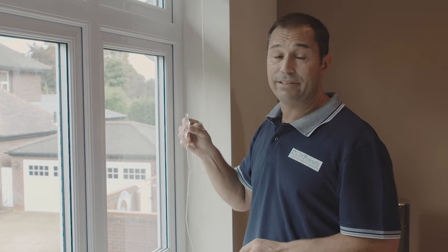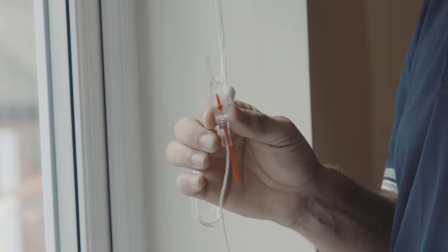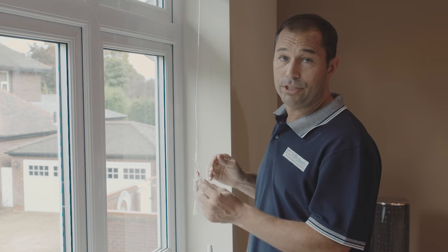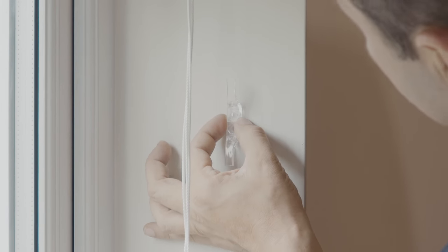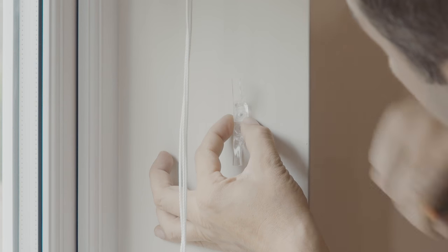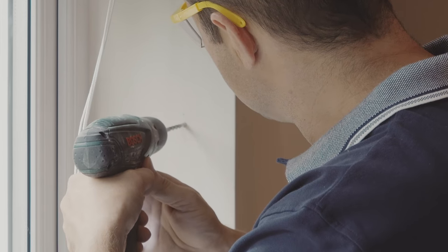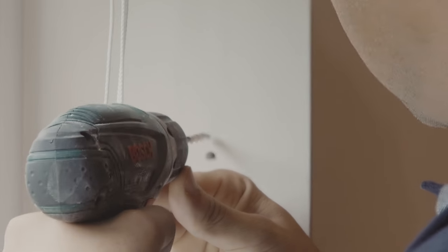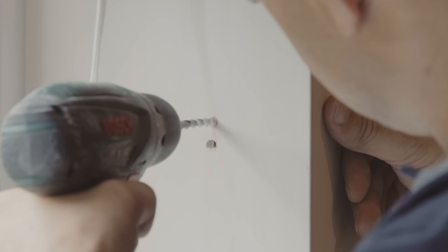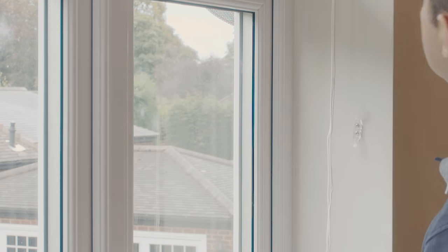The last thing you need to do is fit the child safety device, or cleat as it's sometimes called. Not only will this stop the cord from flapping loosely in the window recess when the blind is up, but it will also keep all the cords safely out of reach from small children or pets. Extend the raise and lower cord to its full length, then position the cord tidy at the desired height. Mark off the holes with a pencil and drill the final two holes, then finish off with the final two screws. Remember to tie the raise and lower cord around it in a figure eight every time the blind is lifted.